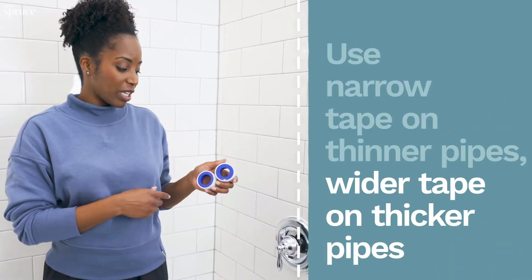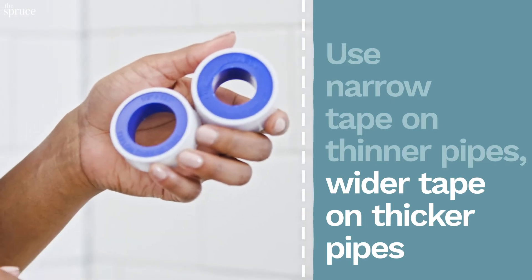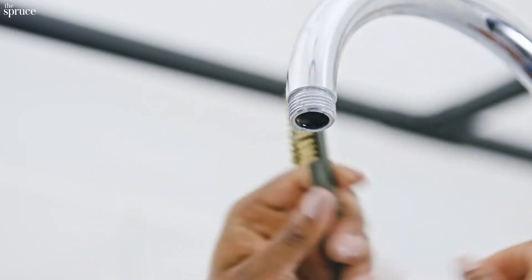Depending on the type of project, you want to make sure you get the right size of plumber's tape because there are different sizes. I'm gonna start off by using this rag to wipe the area and make sure it's dry. Next, I'm gonna use this bristle brush to wipe away any debris.